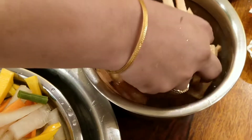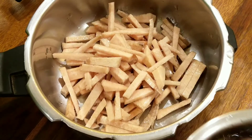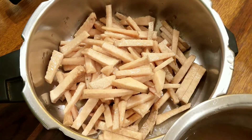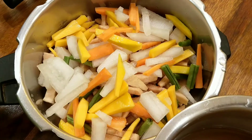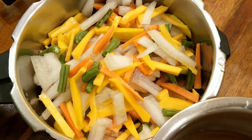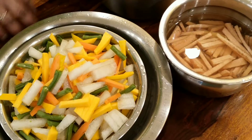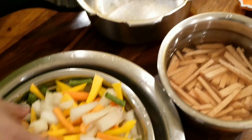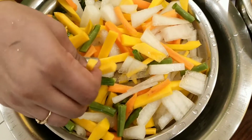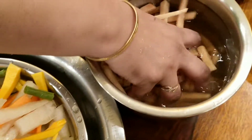We are cleaning them very well and adding them in a 3-litre pressure cooker without any water. Firstly let's add yam, which will take longer to cook, and then we will add all the other vegetables on top. We will be pressure cooking this for just one whistle. Do not cook this more than one whistle because the vegetables will turn very mushy and they will lose their shape.